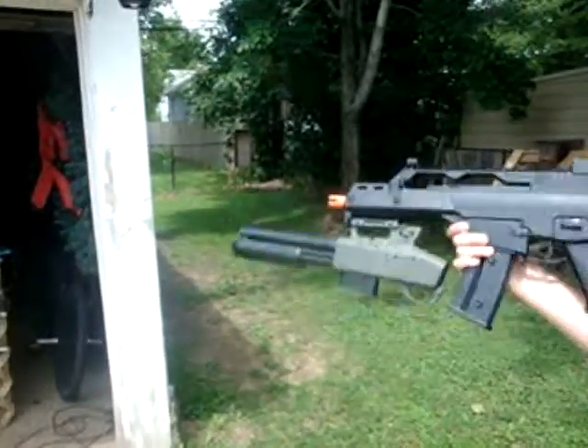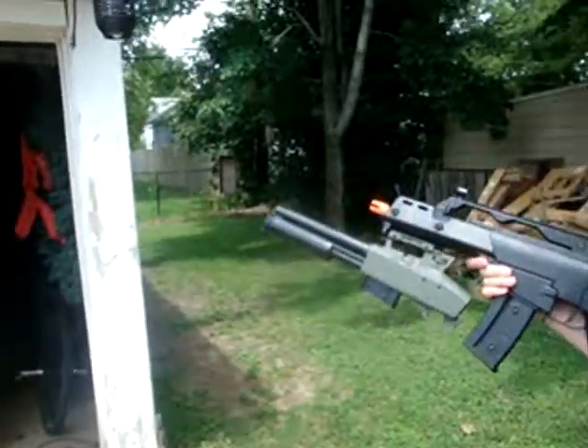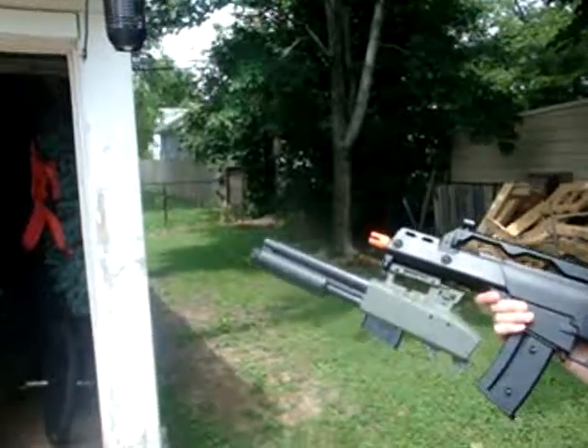Hello, this is DroneCenter95 with my MasterKey, and I'll be doing an accuracy test. I believe this is the only one on YouTube as of now.